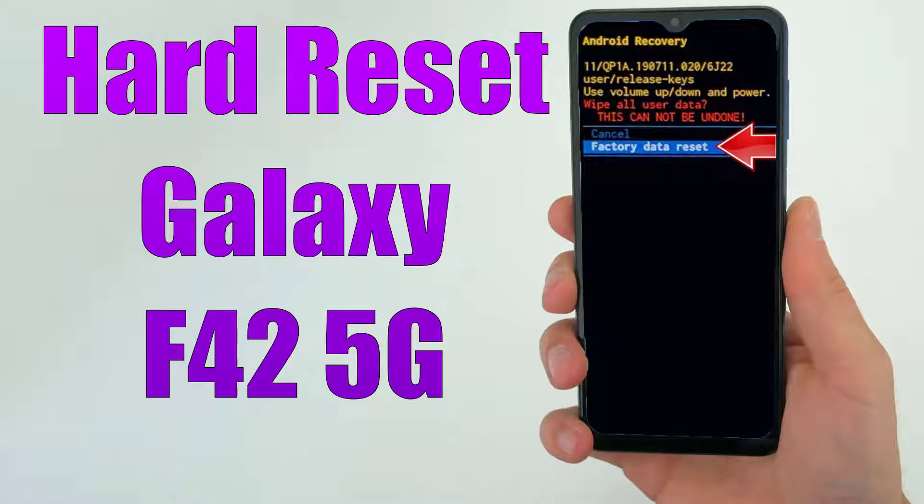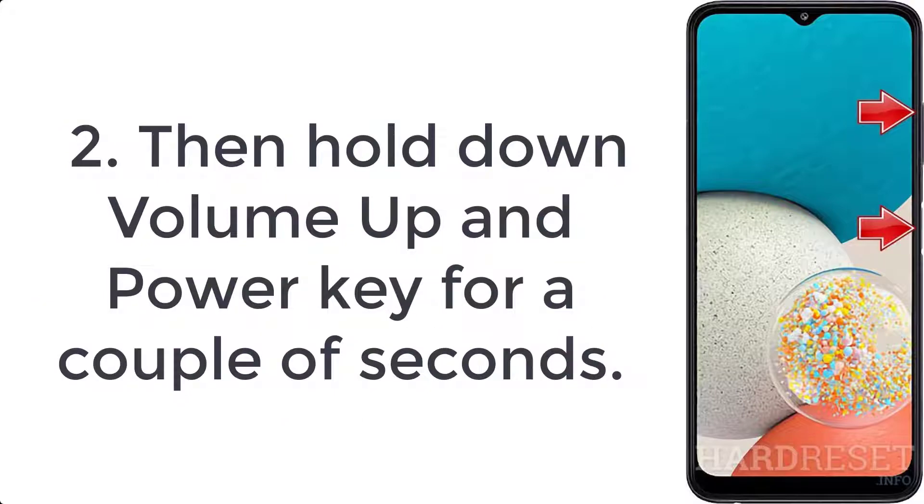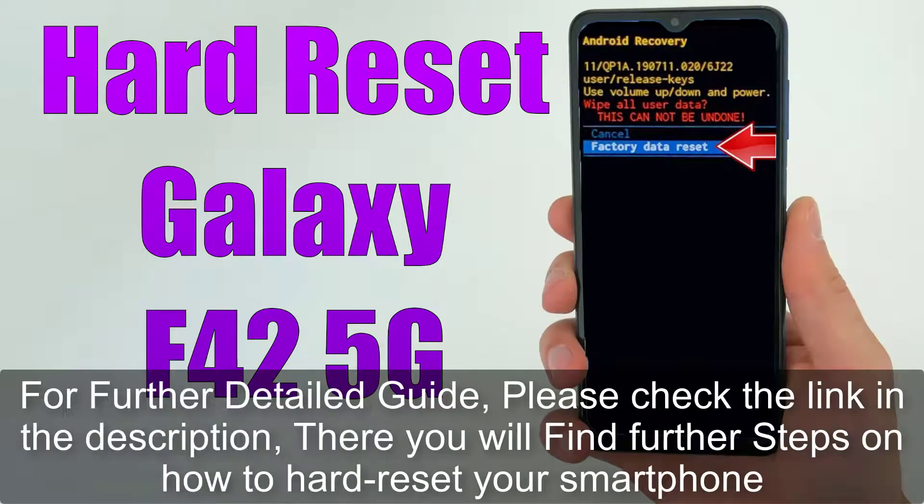How to hard reset Galaxy F42 5G. Step 1: Connect your phone to the PC or laptop using the Type-C cable, then press volume down plus power key for a short while. Step 2: Hold down volume up and power key for a couple of seconds. Step 3: Let go of all held buttons when you see the Samsung logo on the screen.